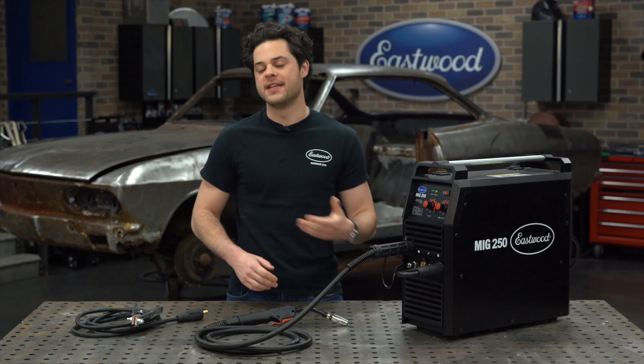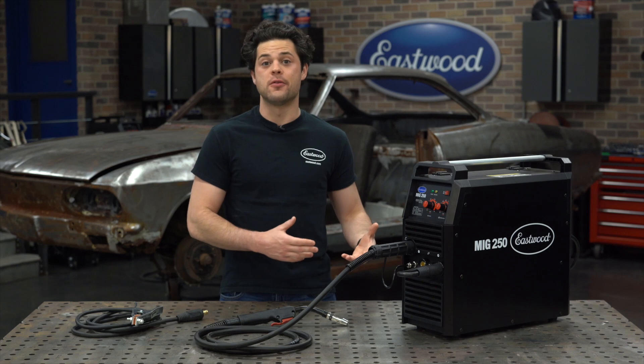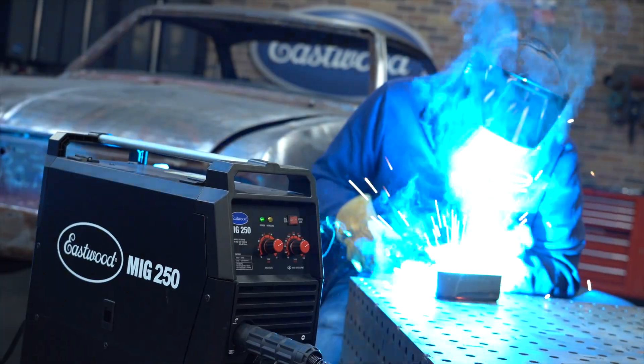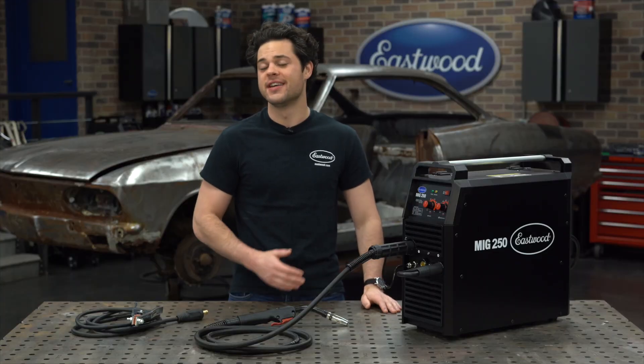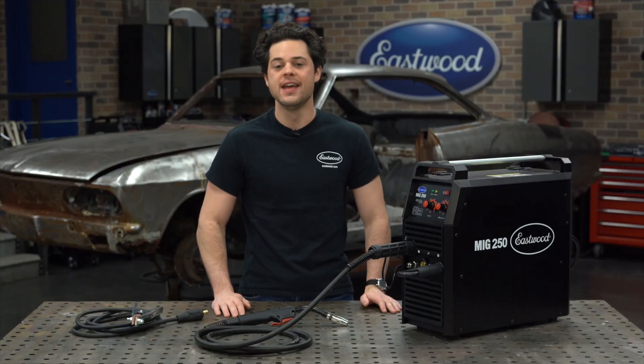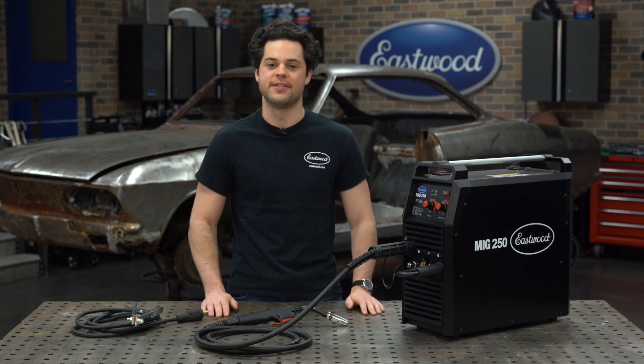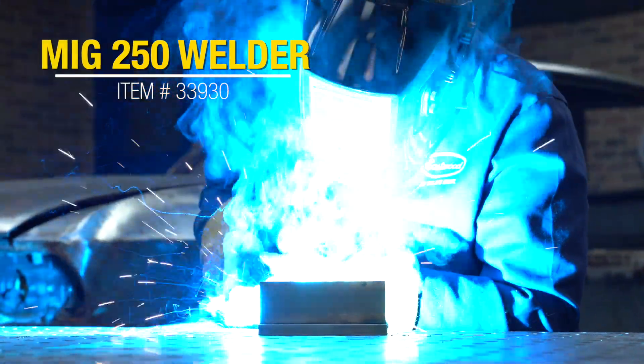MIG welds are fantastic. It's the most versatile form of welding. With MIG, you can weld anything from sheet metal to thick structural plate. It's also gonna be fast, it's cost-effective when compared to TIG, and it's relatively easy to learn when compared to the other welding processes.